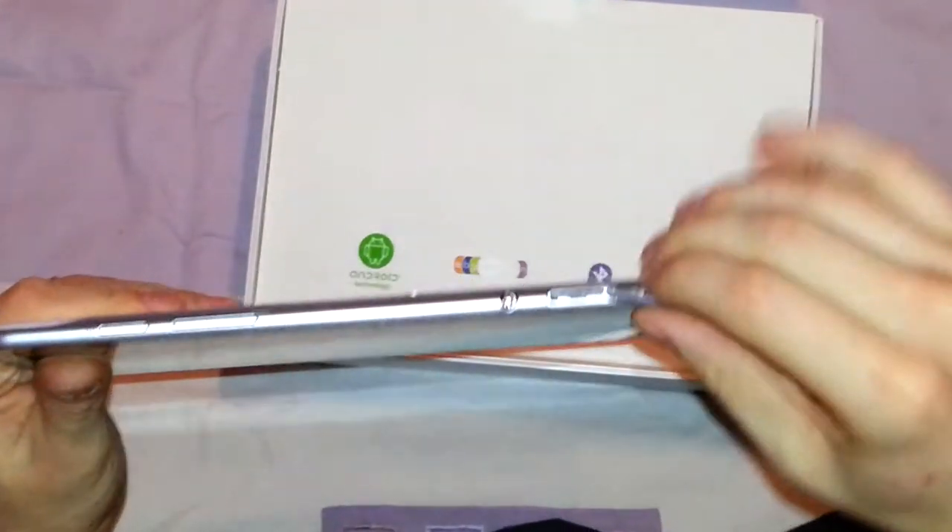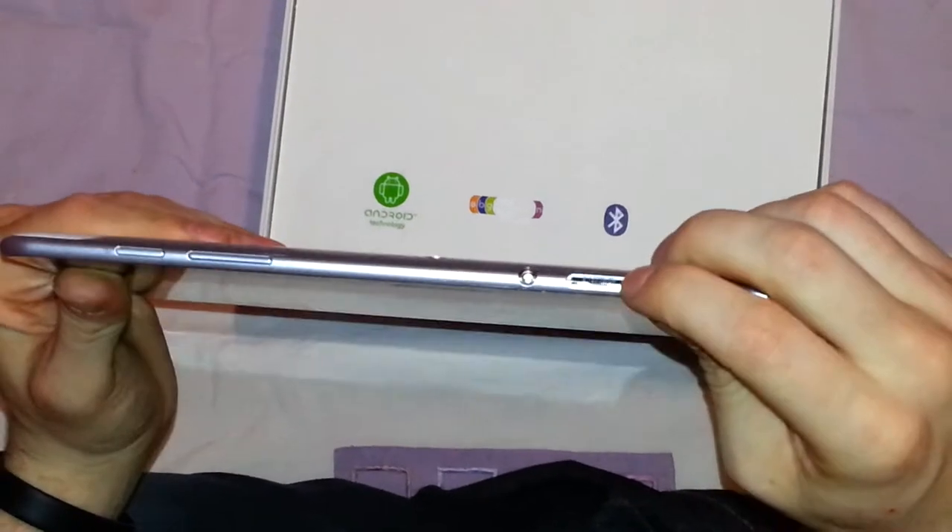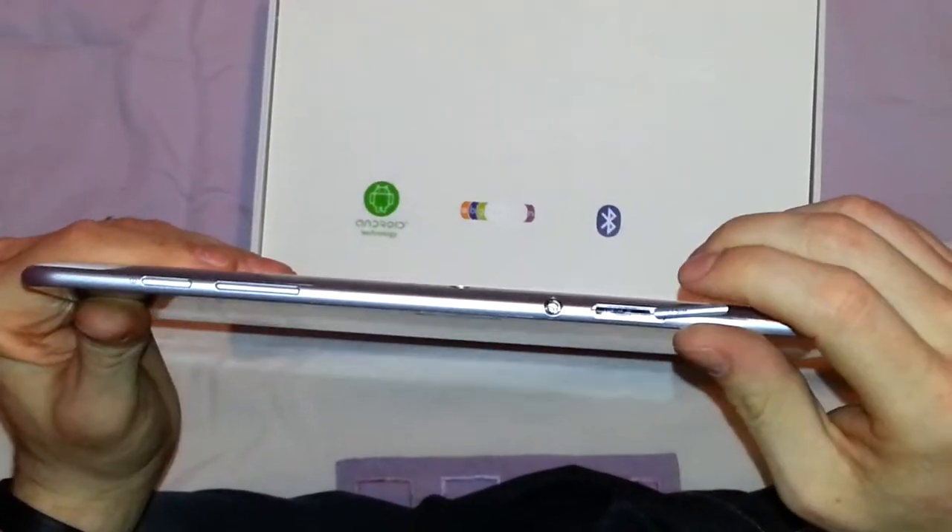One heads up which my girlfriend ran into: do not put a micro SIM in there. It does not take it — it takes a normal SIM, or a micro SIM with a micro-to-standard SIM adapter. You can put that in there.